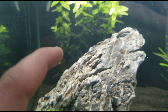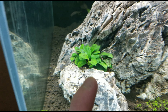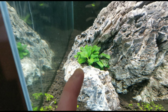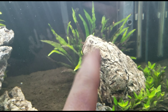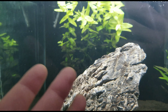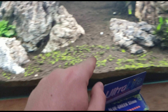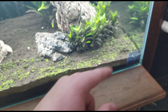Once I have this whole tank covered in Monte Carlo, this won't be a problem, but for now it's just what we have to deal with — same with back here and over here. See how clean this anubias is? I've never seen it this clean since I got it in this tank. You can see how bright and green and healthy it looks now — it didn't look like this two days ago. The carpet is coming back too — it's only been two days and the carpet is finally starting to pop back out.